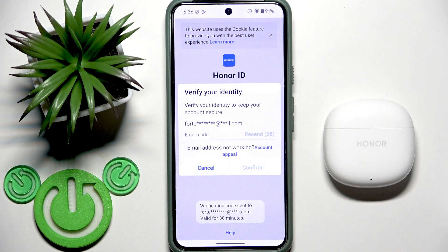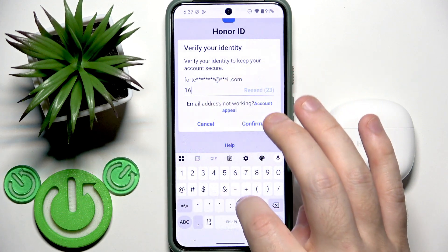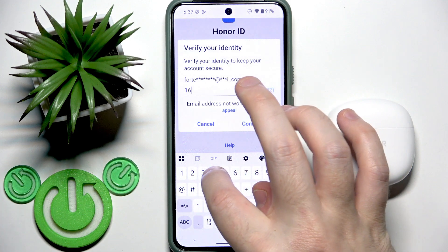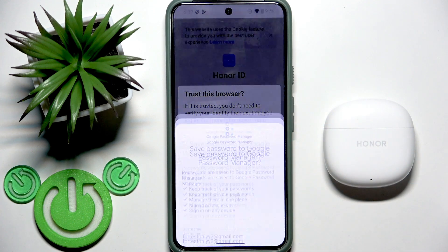We need to write the verification code from our email, then confirm.